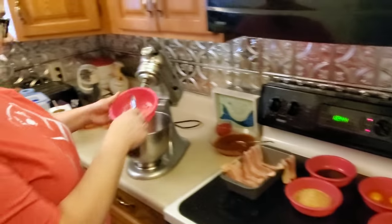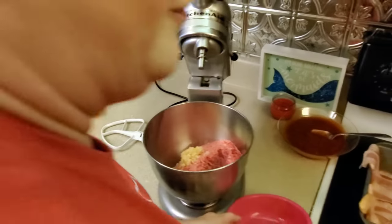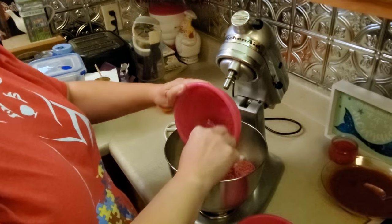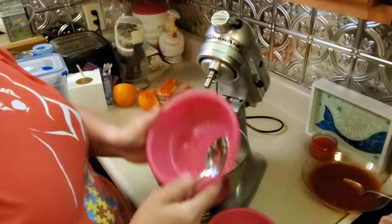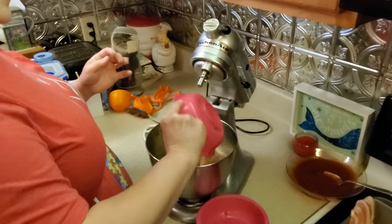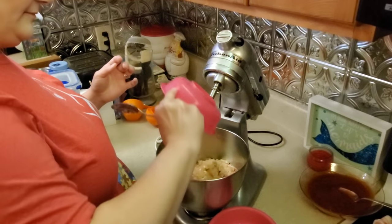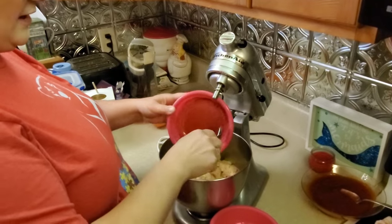This recipe is fairly easy. All you have to do is add all of these ingredients to your mixing bowl with the ground beef — just dump it all in there: garlic, onions, green peppers, breadcrumbs, eggs, and Worcestershire sauce with salt and pepper.